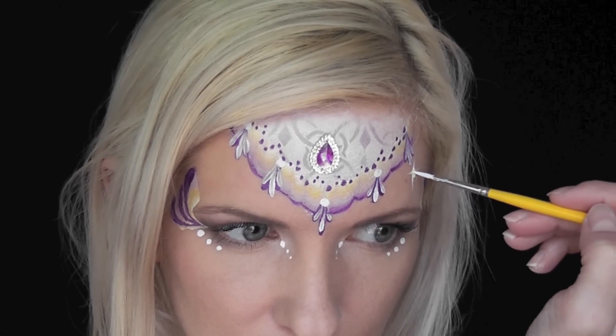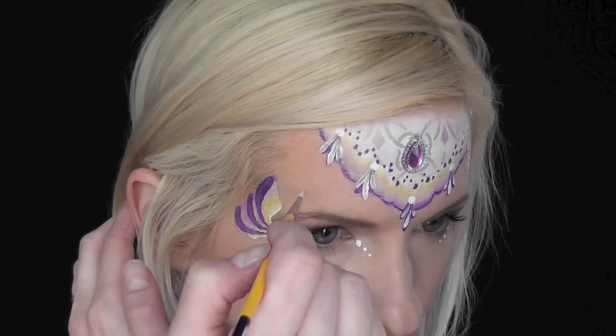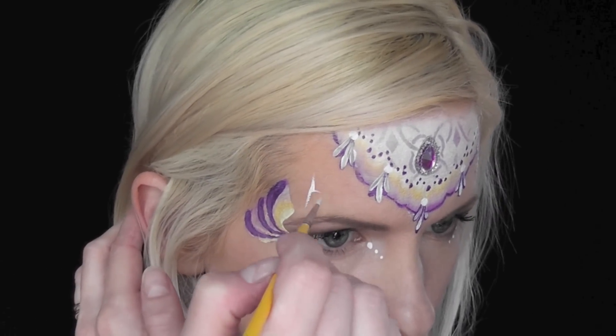And to give it that extra magical look, I'm going to go in and put some starbursts throughout the design.